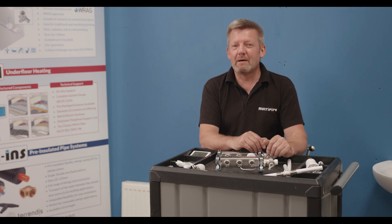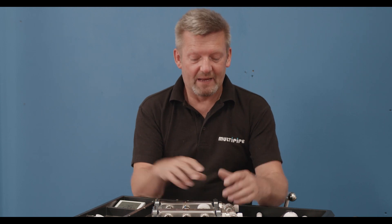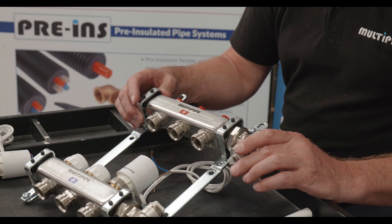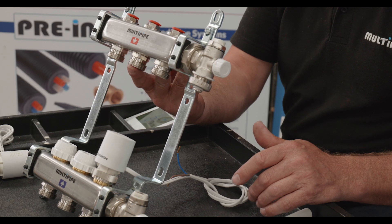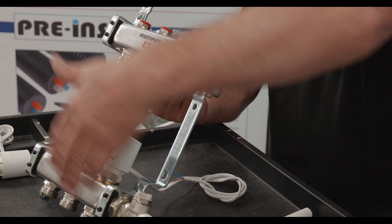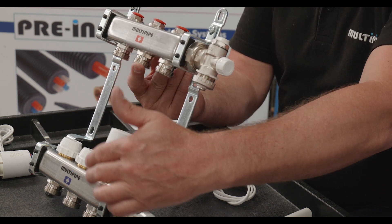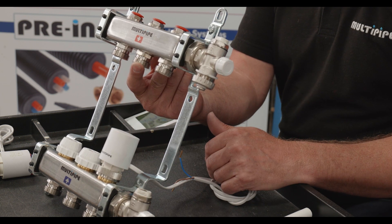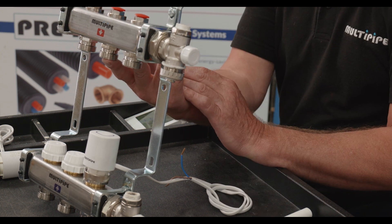I want to talk about manifold plumbing to radiators. For those familiar with underfloor heating, manifold plumbing to radiators is a very similar concept. Instead of taking pipework to loops of pipe buried in the floor, we're now taking individual loops to individual radiators. This is your central collection point for your pipes, and you distribute from the manifold individually to each radiator — this being a three-loop manifold serving three radiators.